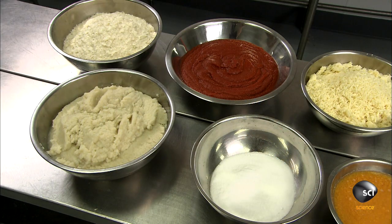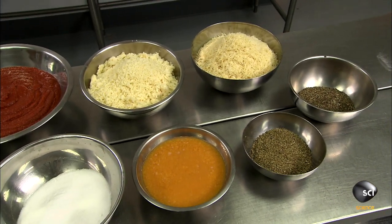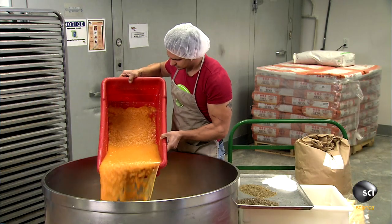The other filling ingredients are tomato paste, parmesan and mozzarella cheeses, potato flakes, sea salt and spices, and water.